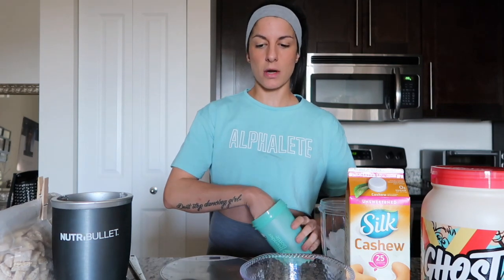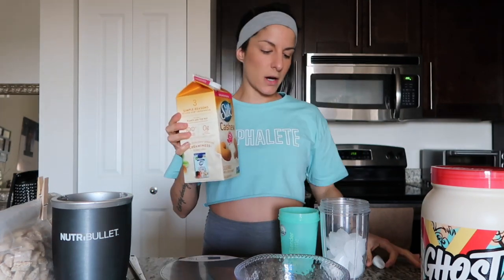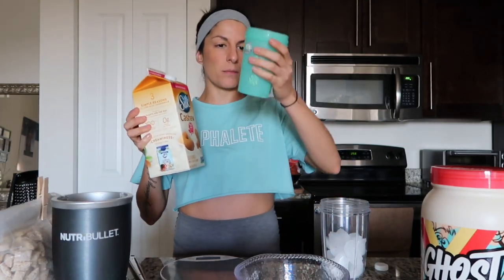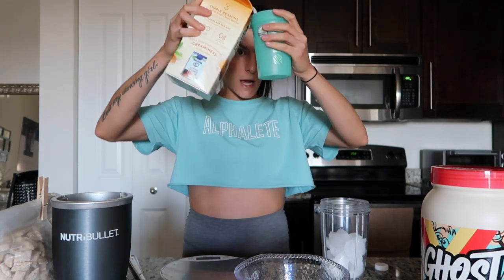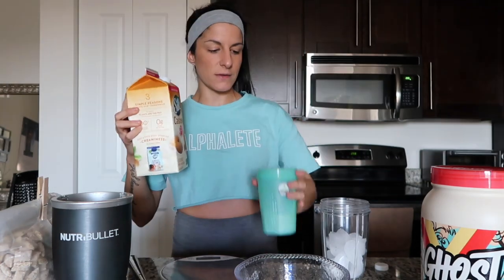Next is six ounces of milk. I use one of these blender cups because I can evenly blend the protein and accurately measure the milk. So, six ounces of milk.